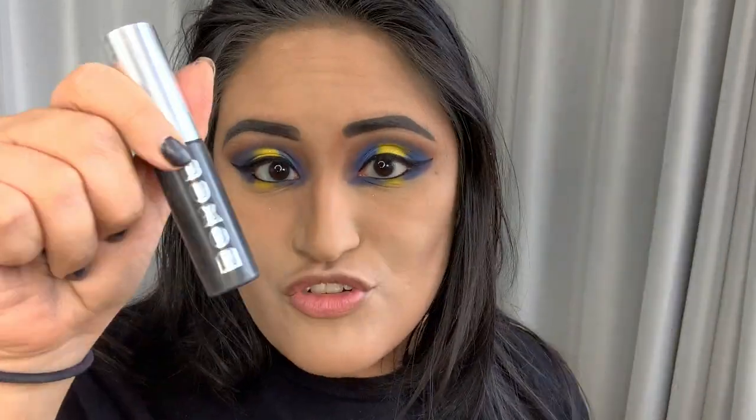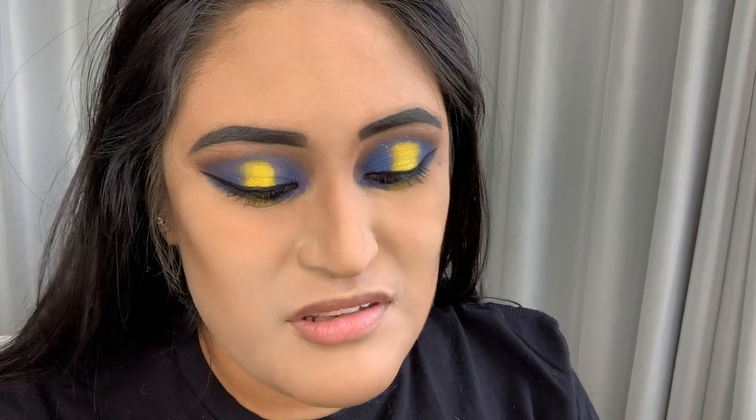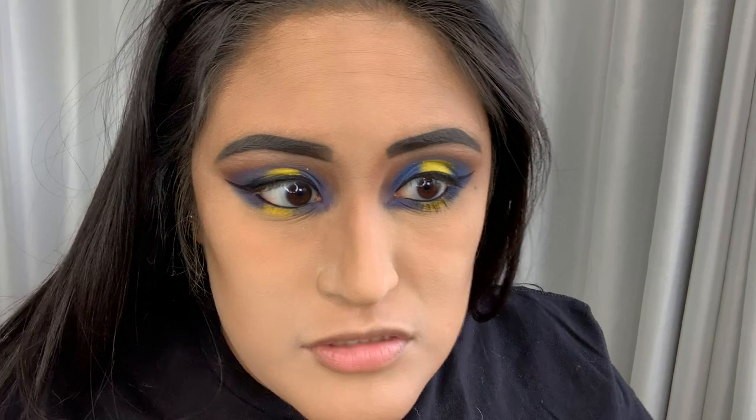I like the Buxom mascara — I just have the little travel one with me but I have the big one as well. We're going to do the lower lash line. I like to make this kind of clumpy so you can see it, because I don't have really long lower lashes. It's clumpy but it works because I don't have much of lower lashes. The under lashes are done — we're going to let this dry for a minute.